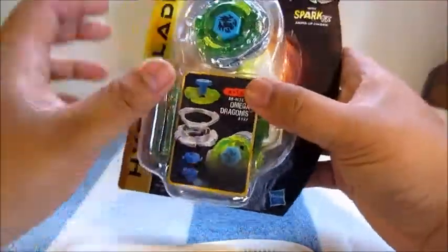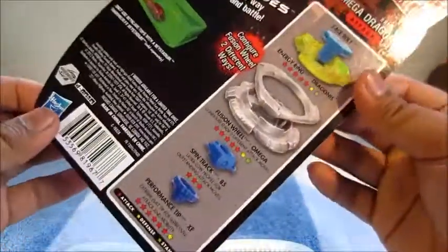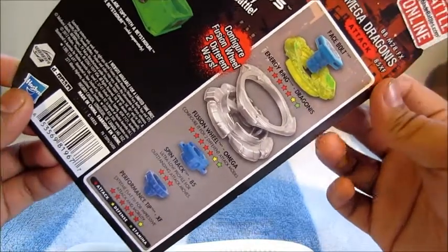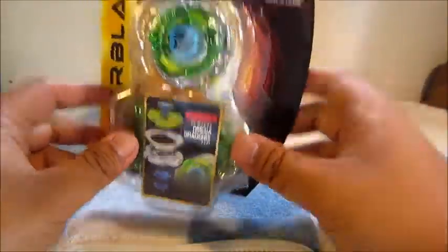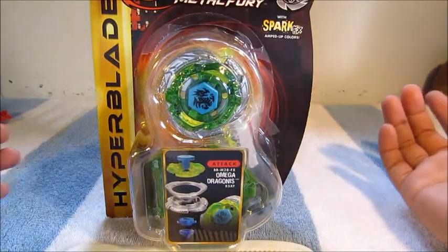But nice — or meh — packaging. On the back here are the stats, which are pretty much all red, meaning attack, which I'm more or less okay with because I'm more of a balance kind of guy. But yeah, let's get this puppy open and see what we got.